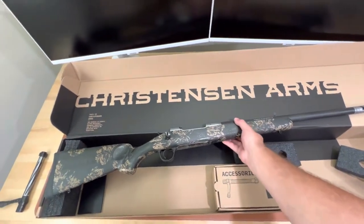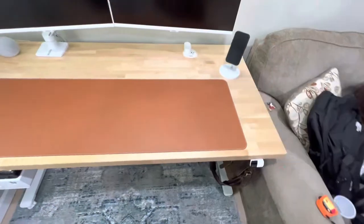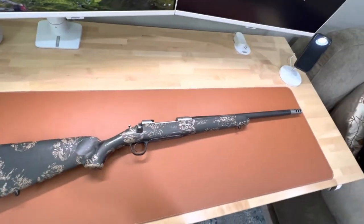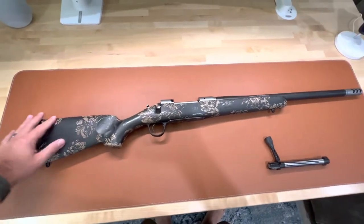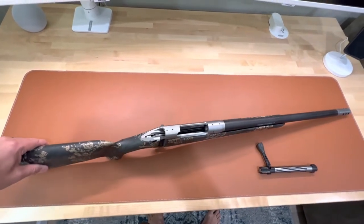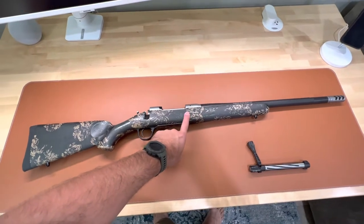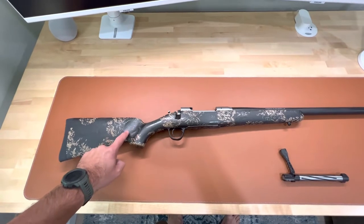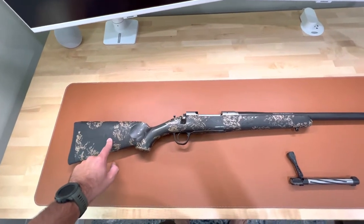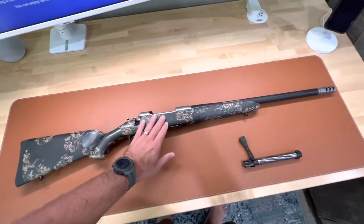I'll go over some key features here. Some of the cool things that I noticed is not only the texture and feel of the stock — it has a grippy feel versus the regular Ridgeline stock that just had that standard synthetic stock feel. The carbon fiber and the little overlays they put on this stock give it a really good feel. It almost feels like graphite — almost feels chintzy and cheap in a way, but it's very rigid and still has a good feel. I really like the grip feel this stock has.